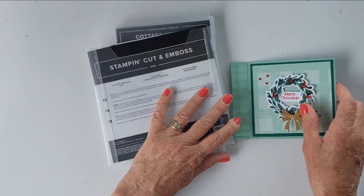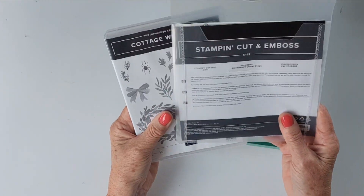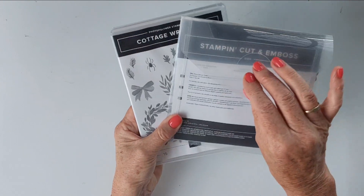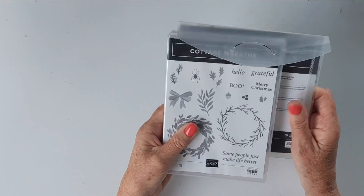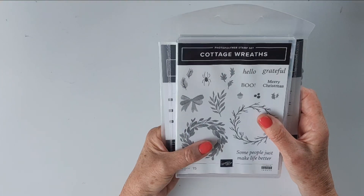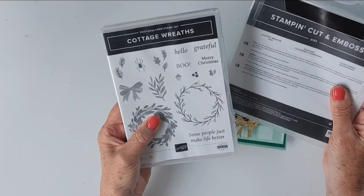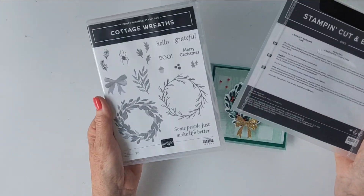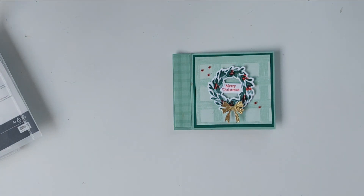These are currently in our Stampin' Up! mini catalog. They are going to carry over and they are available as a bundle where you save 10%. If you want to get them and save 10%, do it before the third or fourth of January. They'll still be available after that but you'll have to purchase them separately. So let me show you how I made this card — I'm using a base of Mint Macaron.